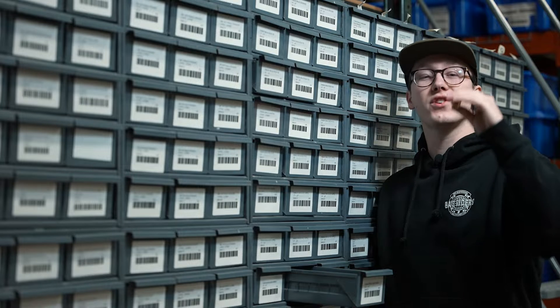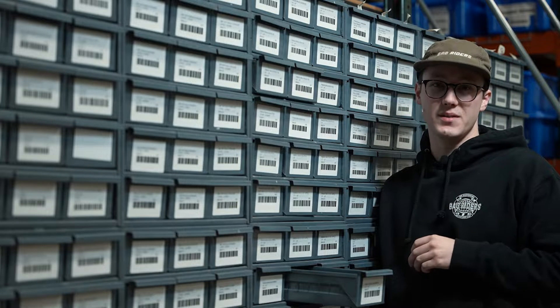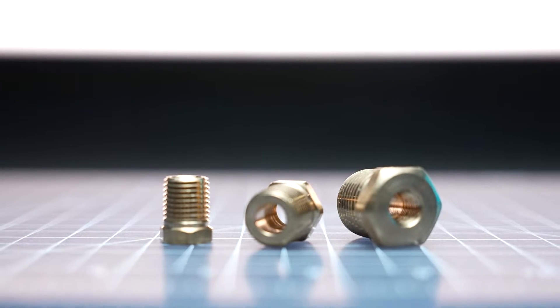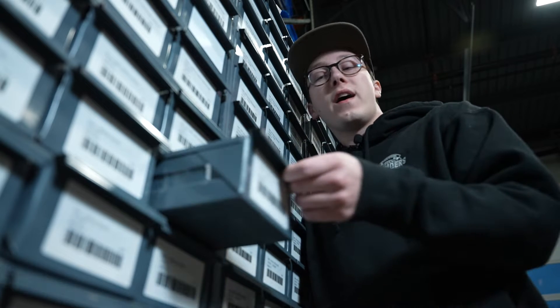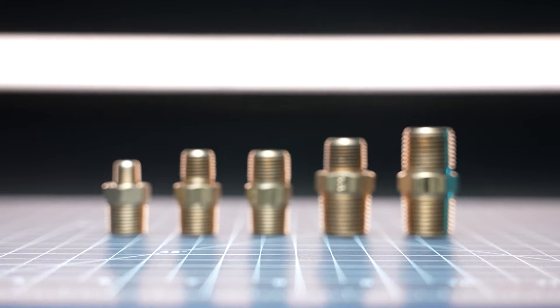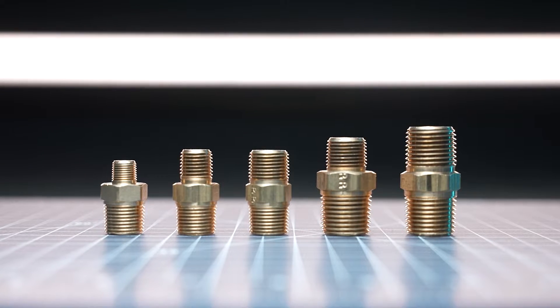From reducer bushings, which can help step down the size of an MPT port — like if you wanted to install a quarter inch fitting on a half inch tank port — all the way to hex nipples, which allow you to connect components like water traps to your air tank.